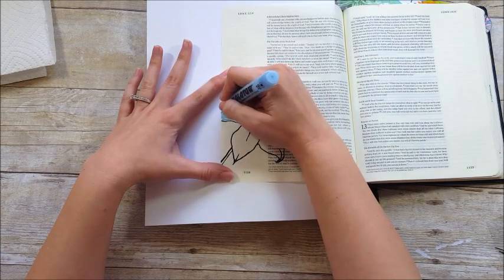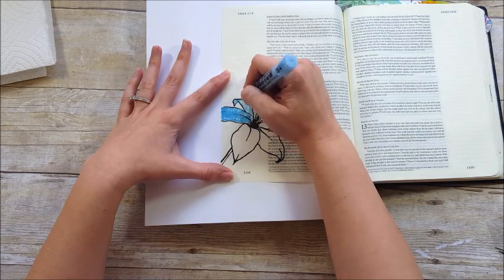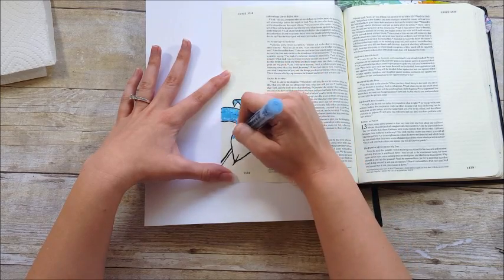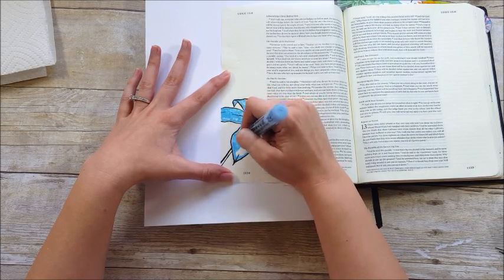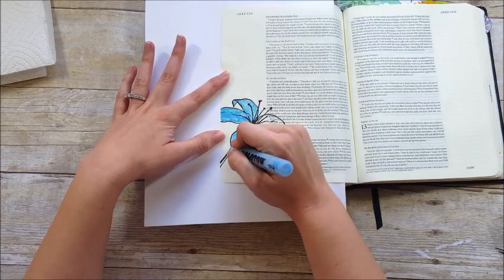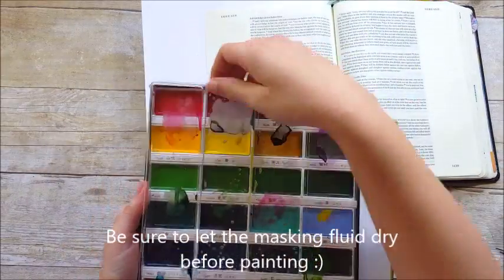Do as I say, not as I do — make sure that you don't go over the same spot several times. It does start to get kind of chunky and weird if you do that, so you want to try to cover it in one pass. This pen is actually kind of pricey, but I found mine in the discount section of Hobby Lobby. It looked like the product inside was separating, but once I shook it up it was fine. I've gone ahead and covered the entire flower.